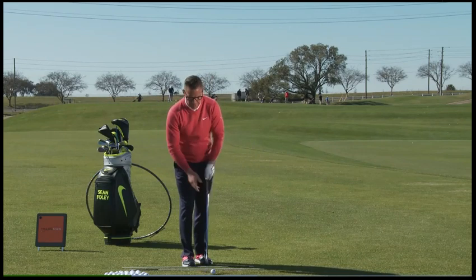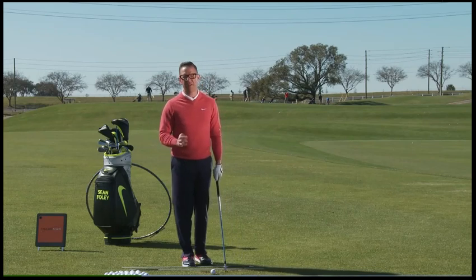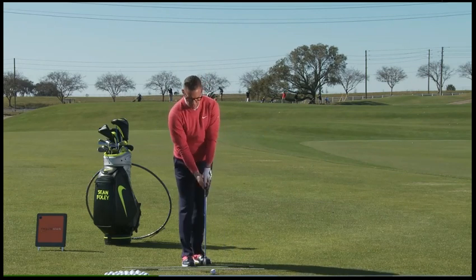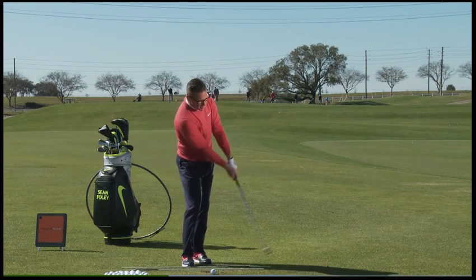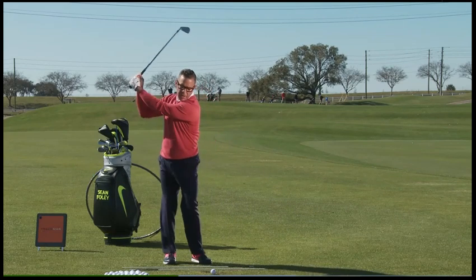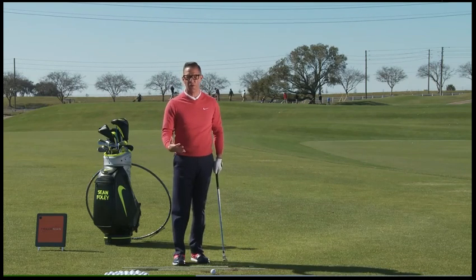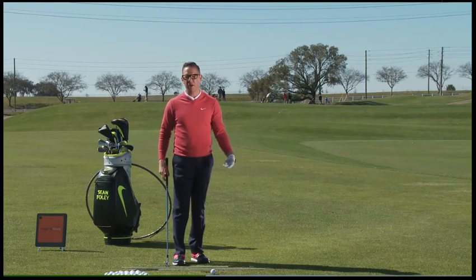People ask me: I have my draw swing, now what do I do with a cut swing? We don't have enough time in the day to try to learn a whole new swing. What we do know is that when we're cutting the ball, the face is open to the path, and in order for the face to be open to the path, the path has to be moving left through the shot. People try to do that by picking up the club in their backswing and spinning off their right foot, but they're not very consistent that way. So all I'm going to do is change my stance line and change my ball position.